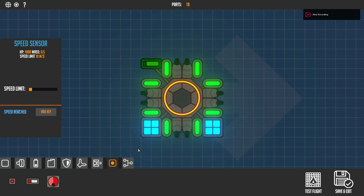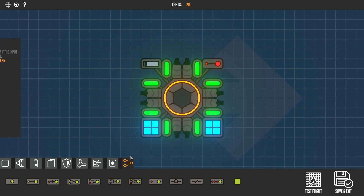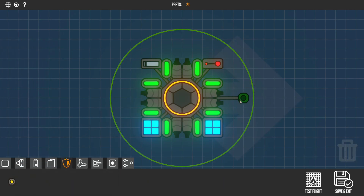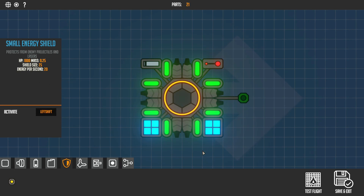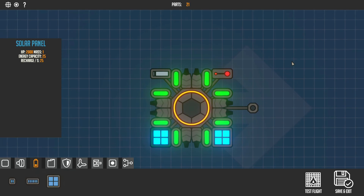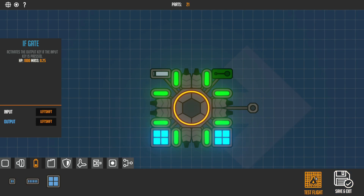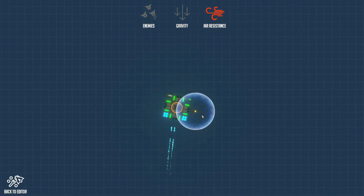Now for the speed sensor — place that down, use an if gate, and add a shield to show it off. In the speed sensor set 'speed reached' to Left Shift. Remember to set the small energy shield to Left Shift and add some solar panels for energy. In the if gate, input Left Shift and output Left Shift.